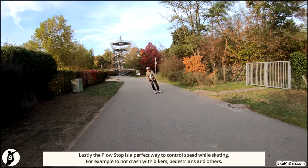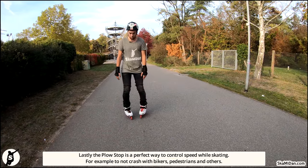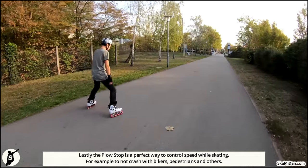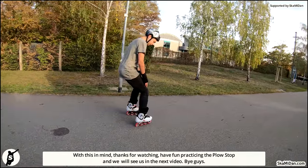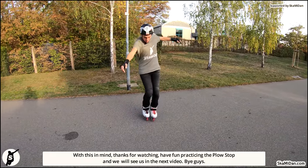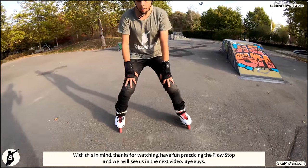Lastly, the plow stop is the perfect way to control speed while skating — for example, to not crash with bikers, pedestrians, and others. Good, with this in mind, thanks for watching! Have fun practicing the plow stop, and we will see you in the next video. Bye guys!